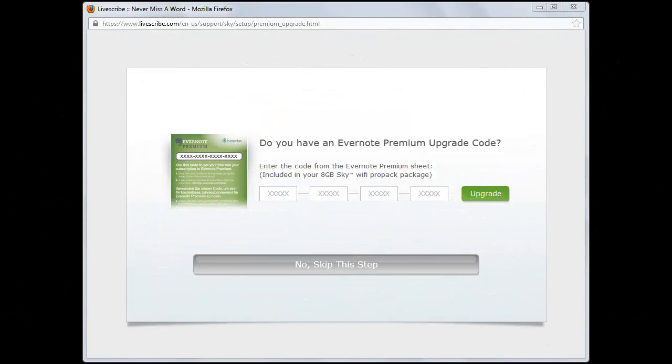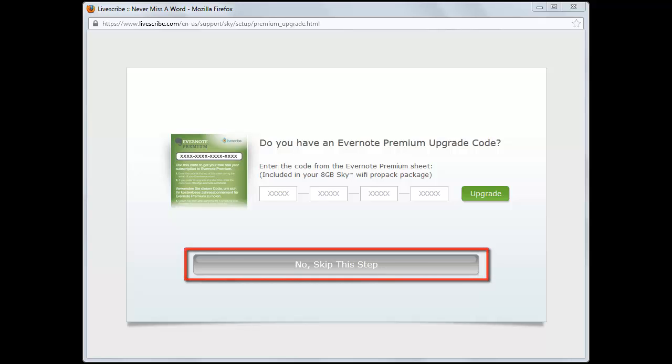After creating or signing into your Evernote account, you will be given the option of entering an Evernote Premium upgrade code. If you have a code, enter it and click on the Upgrade button. If you do not have a code, click on the No, Skip This Step button.